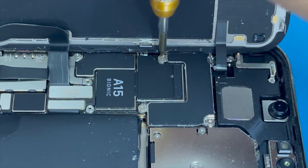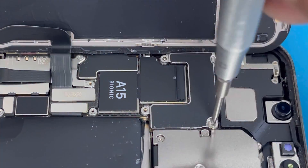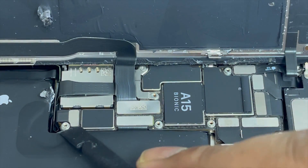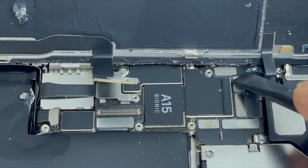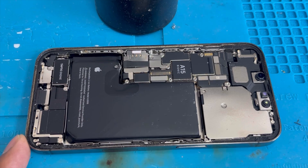Here is another sensor connection you have to remove. So we're going to remove all the screws first. Here is the battery connection, here is the screen connection, and here is the sensor connection — I'll remove all of them.